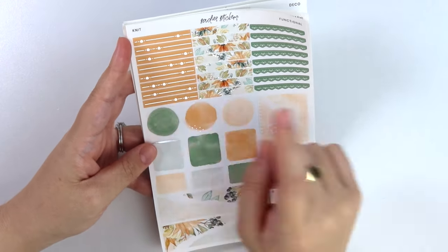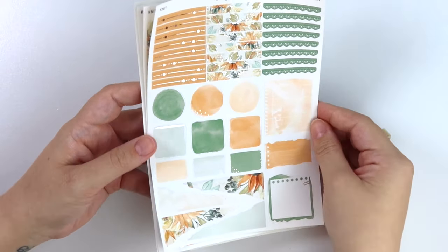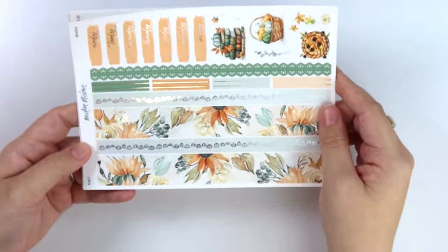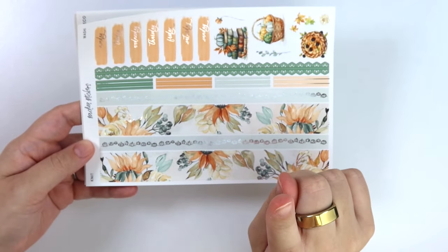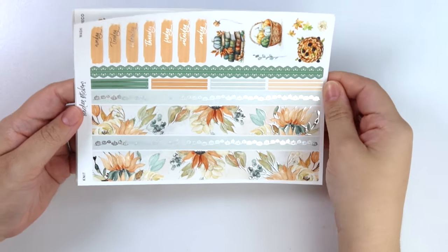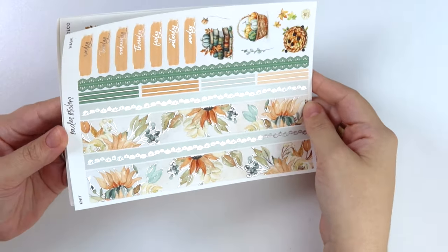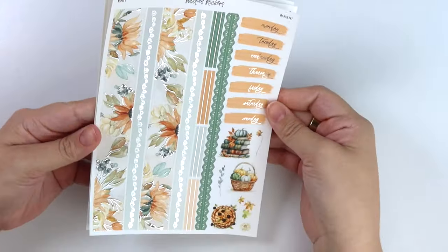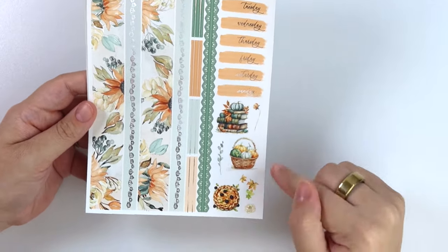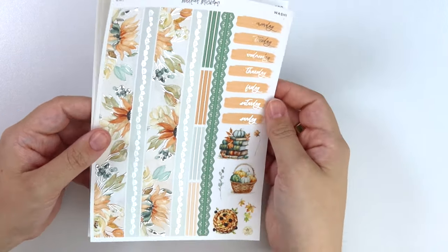We have the dot dash pumpkin headers here, the foil florals, green lace, your watercolor shapes. Here is the bottom washi, you have your foiled florals. And then we have this foiled pumpkin patch line washi - so pretty. And then we have our orange date covers. Here is a little bit of deco - some books and pumpkins and a pie, some leaves, stuff like that.